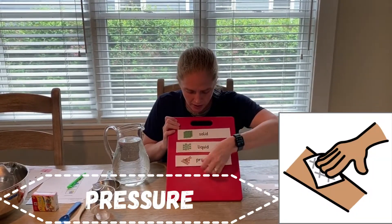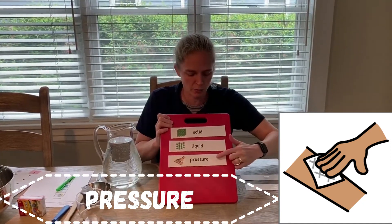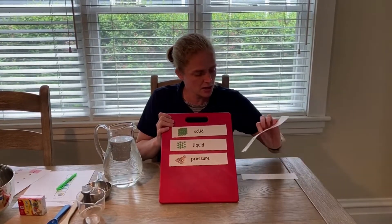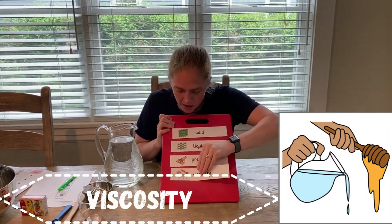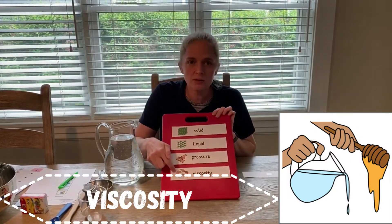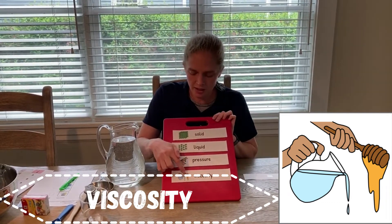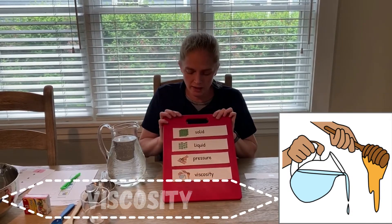Pressure — this is when we push hard onto something; we put pressure on it. Viscosity — this word tells us how quickly or slowly something flows. You can see in the picture that honey flows slowly and water flows quickly.